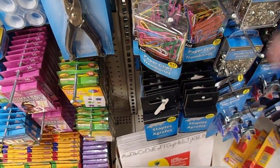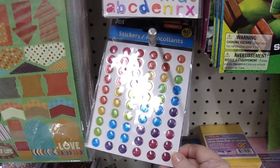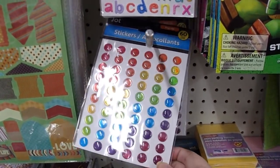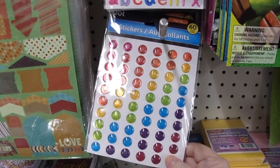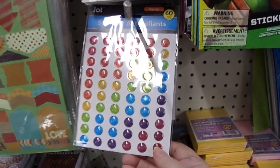You've obviously seen these stickers on cards — in fact, I just made a card where I put them on. They have a bunch of different types of stickers here, but I really like these ones that are kind of like an enamel dot.